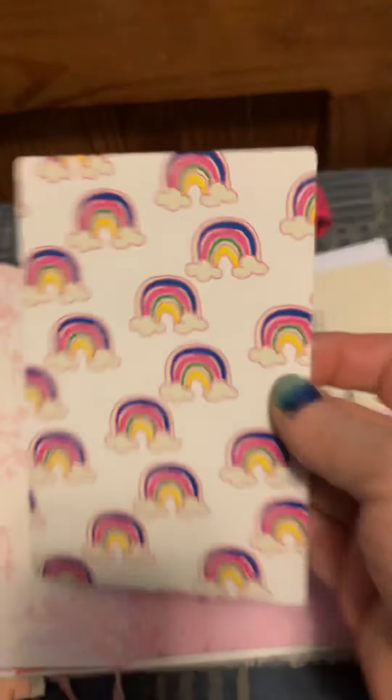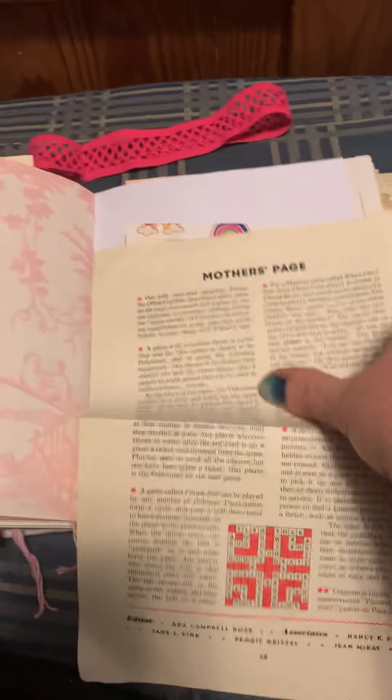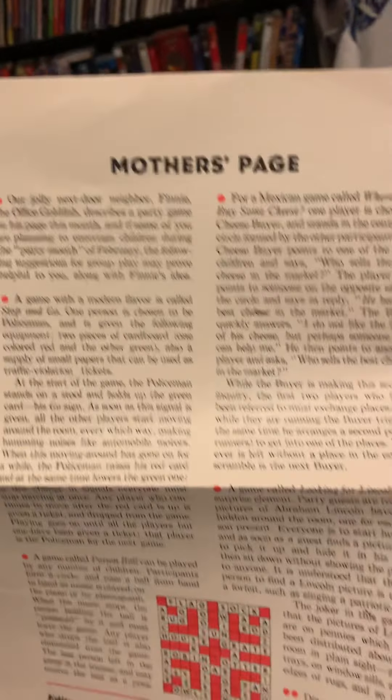There's some vintage ribbon and a little vintage card, and a little pink, very girly fabric flip. These things entertain me.